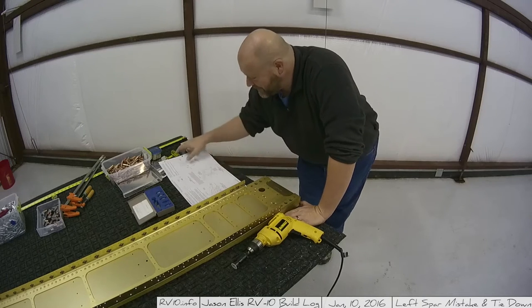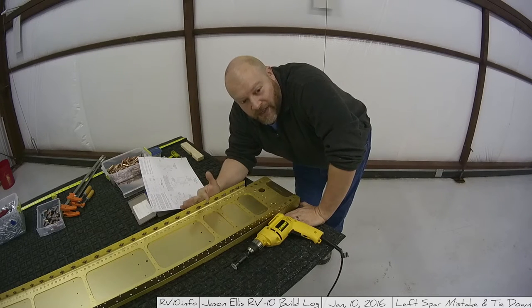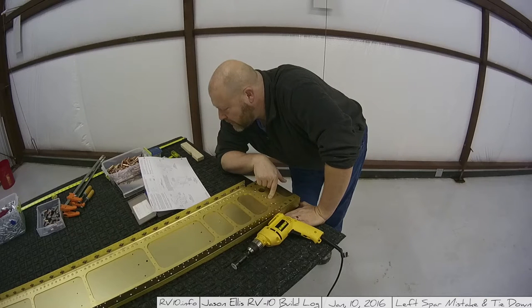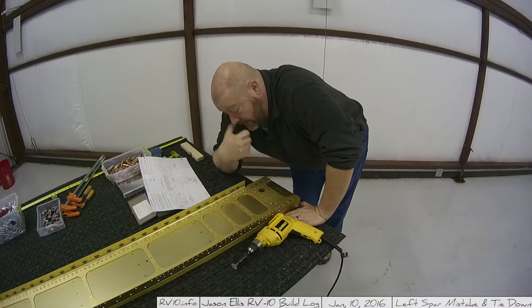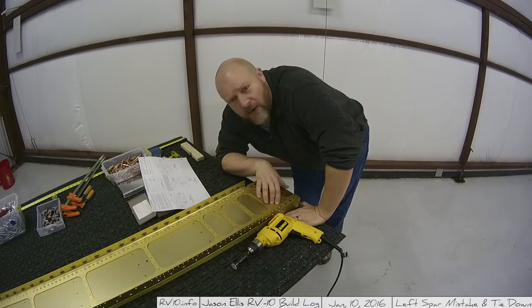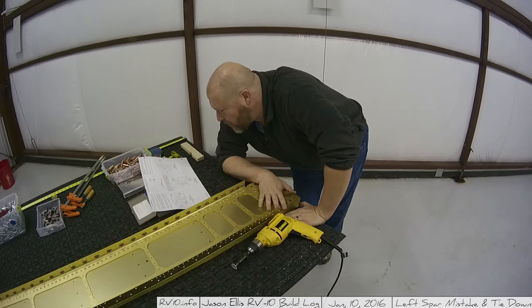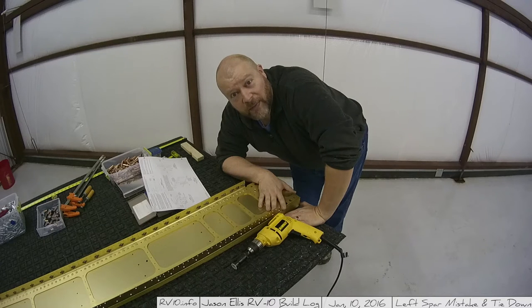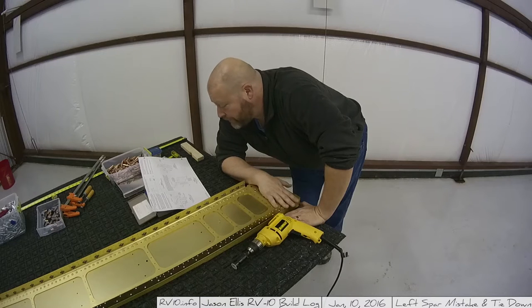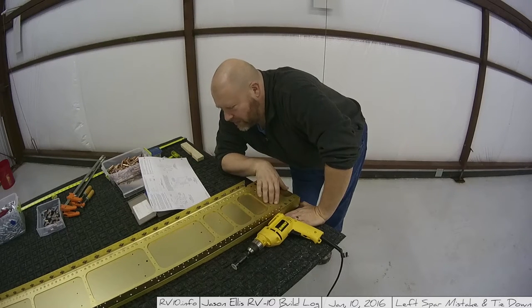Remember how I said mistakes are going to happen? I probably just made the biggest mistake in this entire build process so far — empennage and wings included — and that is I just machine countersinked the wrong side of the spar. Not a huge deal honestly; I'm just going to machine countersink the other side, and when I put the rivets in I'll probably use a slightly longer rivet so it sits down correctly. I'll contact Van's and see what they suggest, or ask on the forums. Either way, I still have to countersink the pieces so I'm moving forward. All things considered, this is a really minor detail.